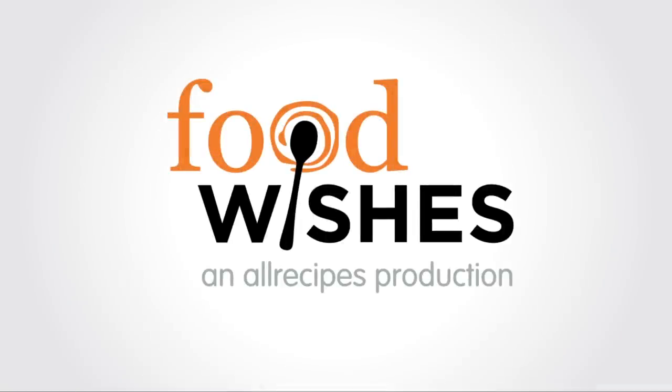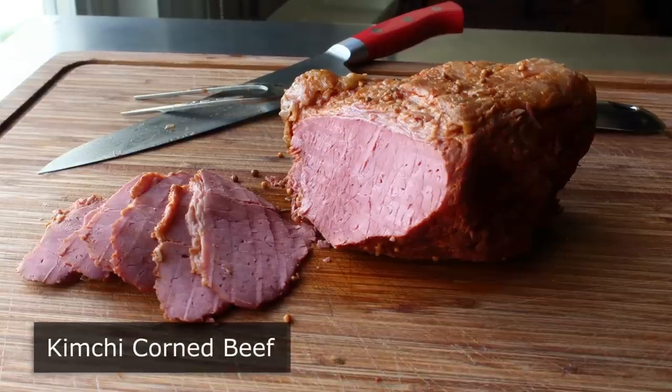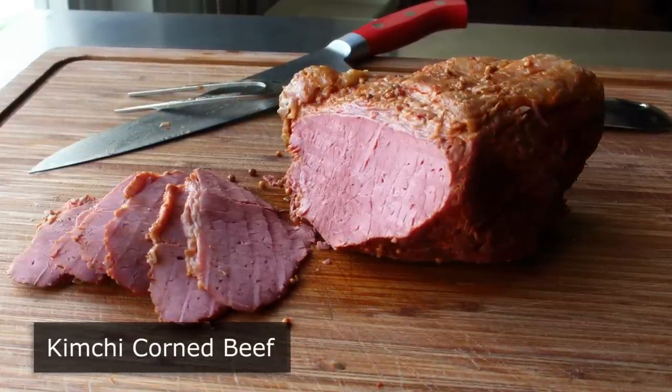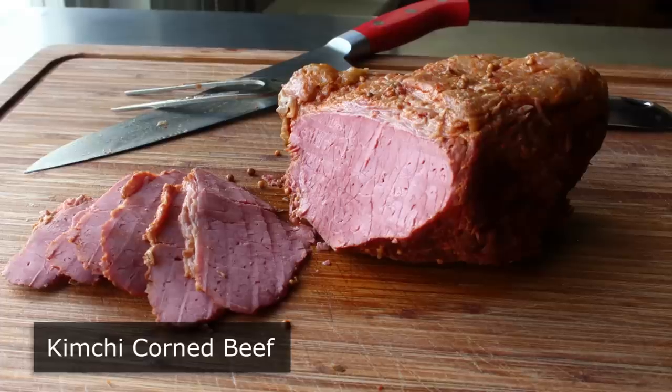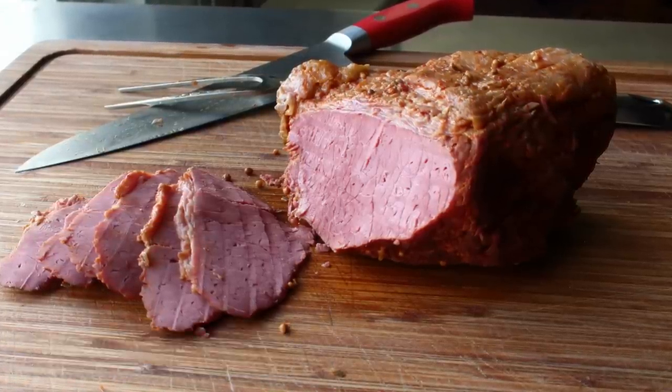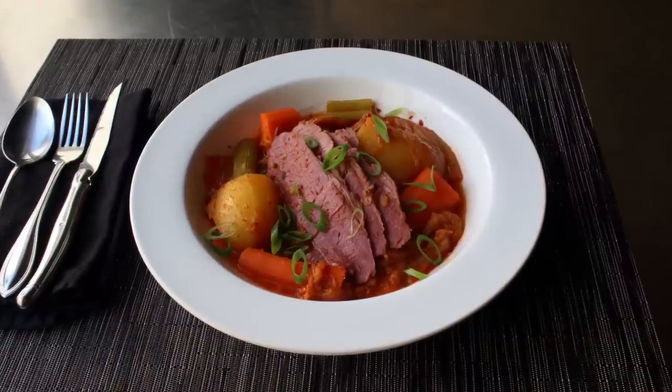Hello, this is Chef John from foodwishes.com with kimchi corned beef. Cabbage is to kimchi as a paper airplane is to a jet fighter, which is why I've always wanted to try a corned beef and cabbage recipe using kimchi instead - so that's what's behind this experiment.